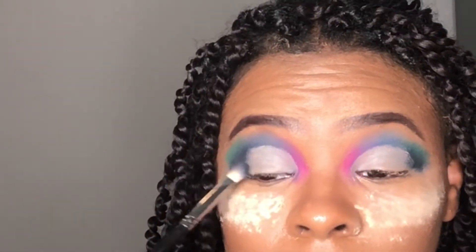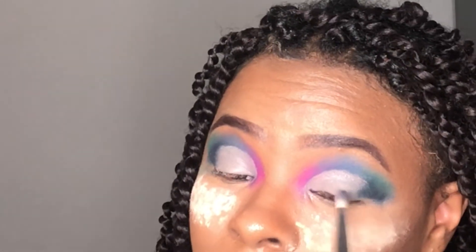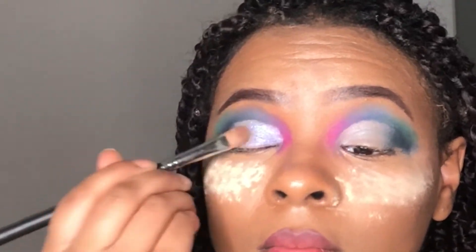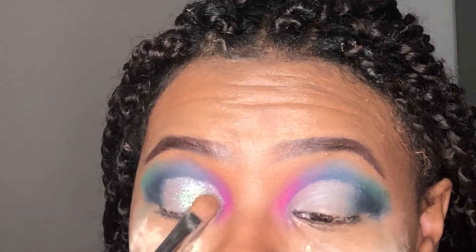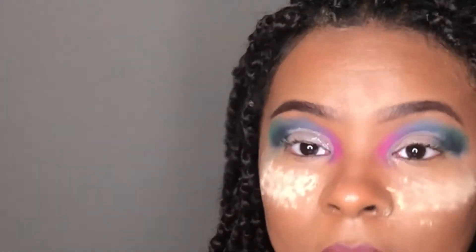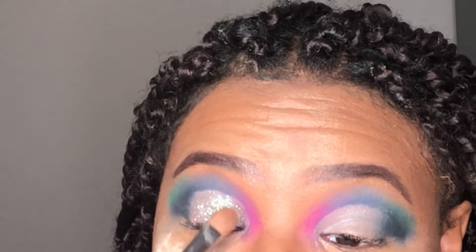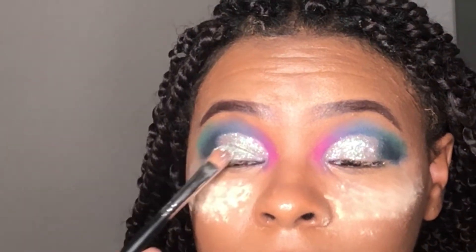Now I'm just blending out my outer V with that navy shade, and then I'm going in with Incredible Glow — it's supposed to be a cream highlighter but I ended up using it as a base to lay down my glitter. All the stuff I use will be linked down below. I used a periwinkle glitter and then also a clear white glitter.